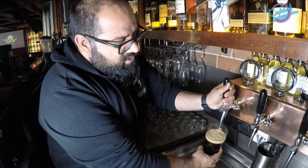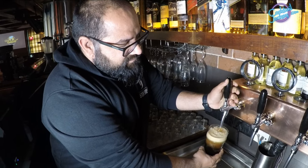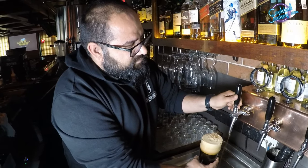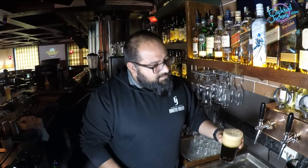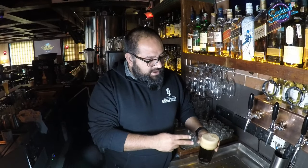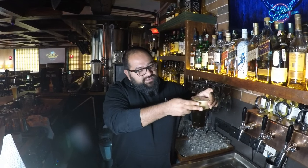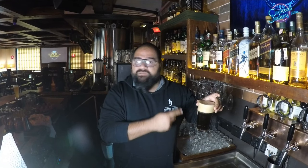The beer head is very important. This is a perfect pint. A perfect pour is two fingers head, and the head on the beer is very important. This is how you dispense a perfect pint. Thanks for watching Cocktail Jockey. Thank you.